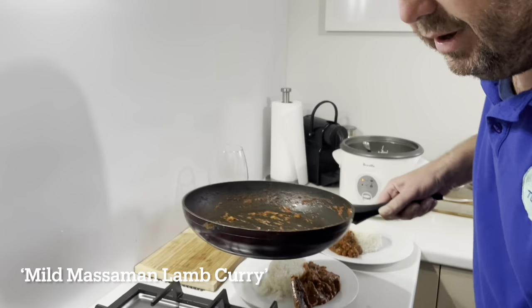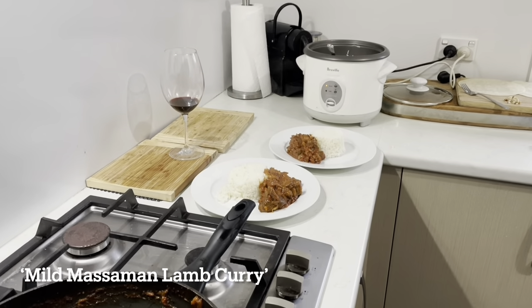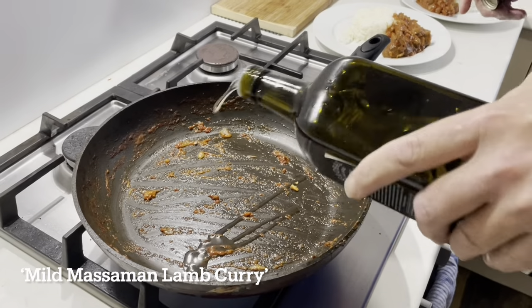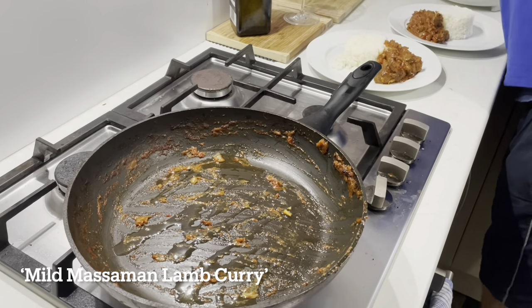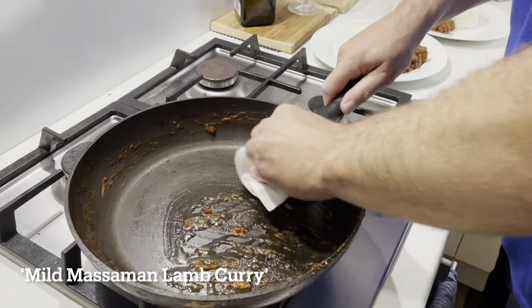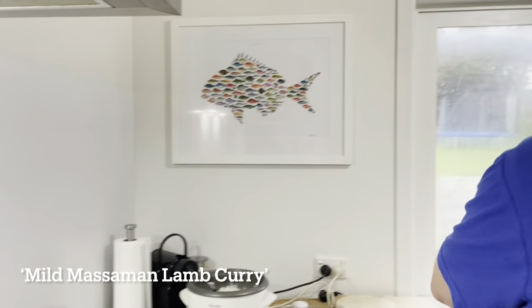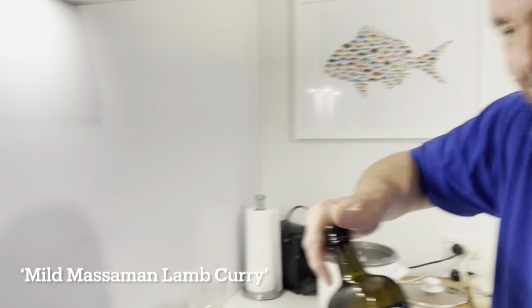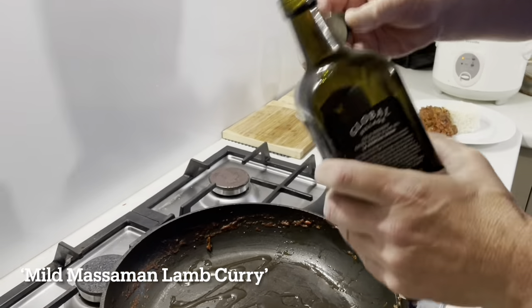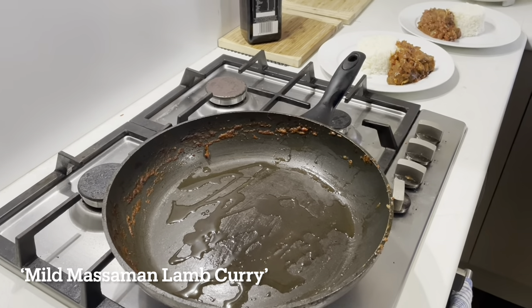I'm just gonna crank the heat right up, get that nice and hot. A little bit of olive oil. I'll just give the pan a quick wipe. It's live and it's real! Just a bit of olive oil in there. I've got a couple of flatbreads here — just little wraps that belong to Liam.